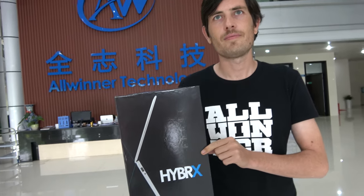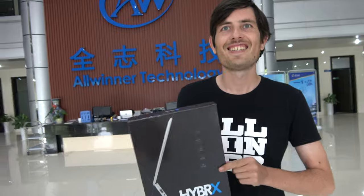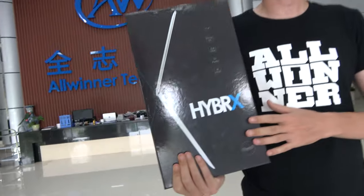So check this out. We have the Aspen Hybrics. My name is Damien. I work at Allwinner, I do business development. We're just working with Aspen to support this project.